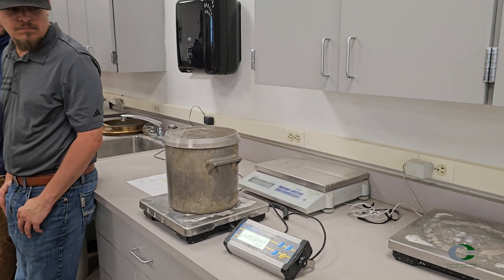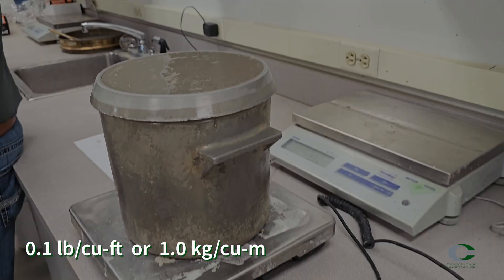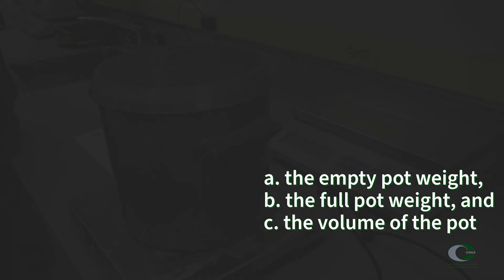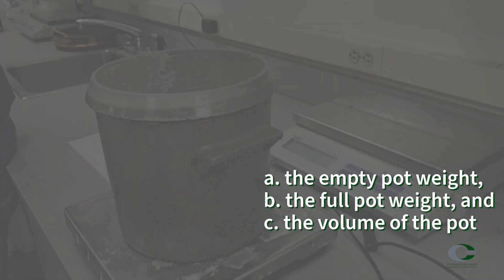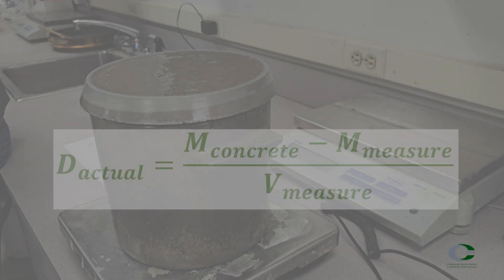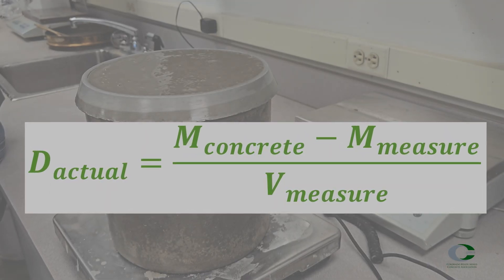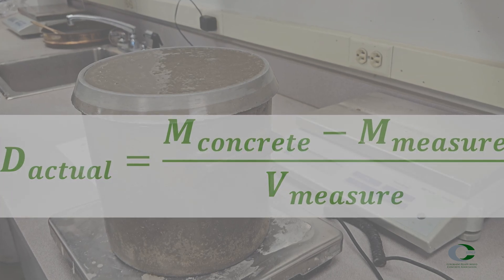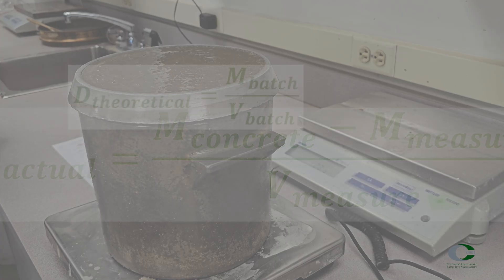Weigh the full pot and calculate the density to the nearest 0.1 pound per cubic foot. To determine the density of the concrete, you must have the empty pot weight, the full pot weight, and the volume of the pot. The volume of the pot is determined through calibration, which should be recorded to the nearest thousandth. Subtract the empty pot weight from the full pot weight to determine the weight of concrete, then divide by the volume of the pot. This results in the density of the concrete, which for a standard concrete should be between 135 to 160 pounds per cubic foot.